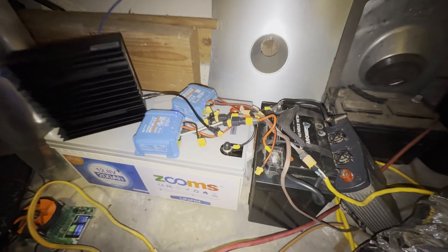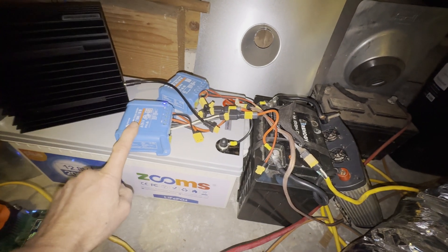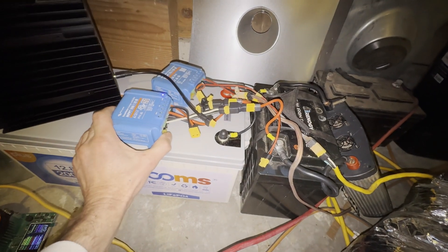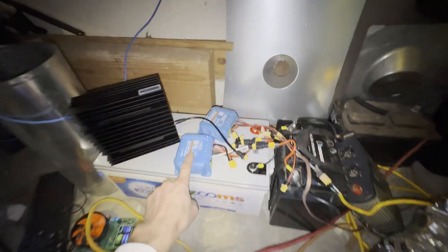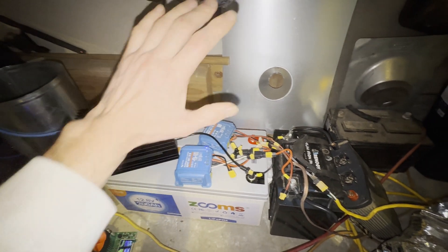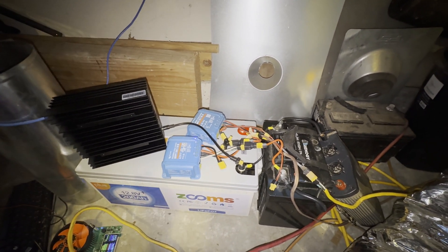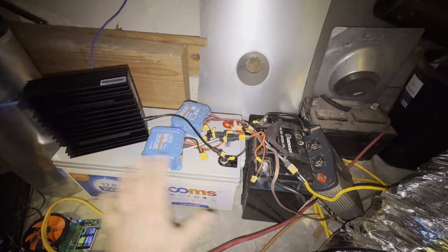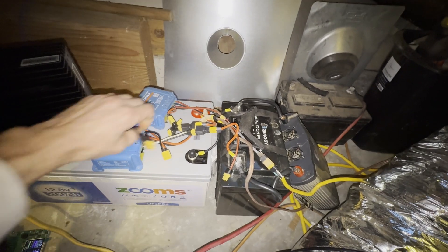I have these two Victron solar charge controllers that work perfectly. I had a solar panel on top of my truck before, and now I'm going to use this setup for solar mining. It's going to be 100 percent off the grid. I have four panels that have been sitting around for a long time, kind of waiting for this. I want to be completely off the grid with nothing connected to power.